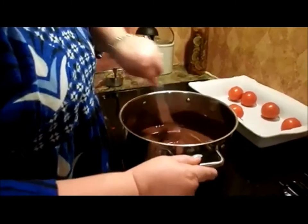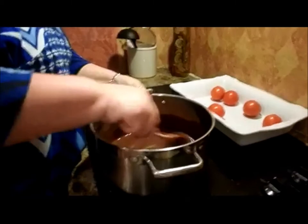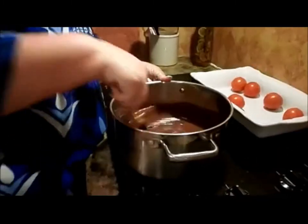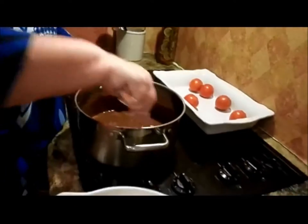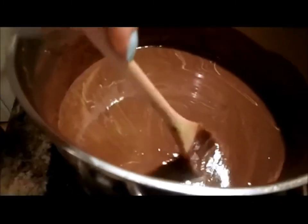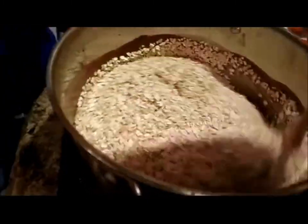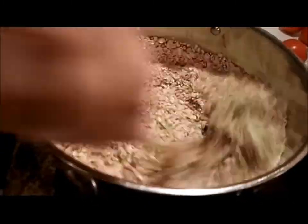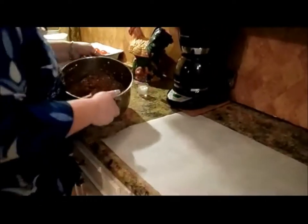We grew up eating these at school in our cafeteria — they made these all the time and we loved them. This is actually the recipe I'm using from the school where I grew up, back about 400 years ago. Now see, the chocolate is all dissolved, so we're going to pour the oatmeal in, give it a good mix, and then just spoon it out. We had to improvise because the paper wouldn't stay down.